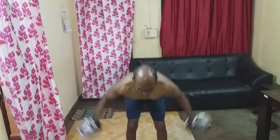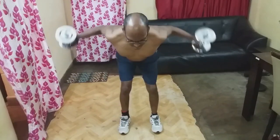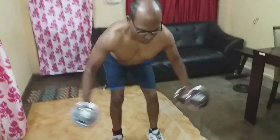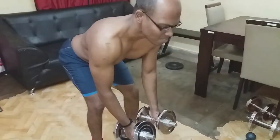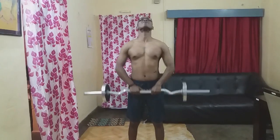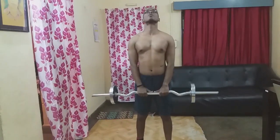Next exercise: Bent Over Dumbbell Rear Delt Flyes, 3 sets, 8-10 reps. Barbell Upright Rows, 3 sets, 8-10 reps.